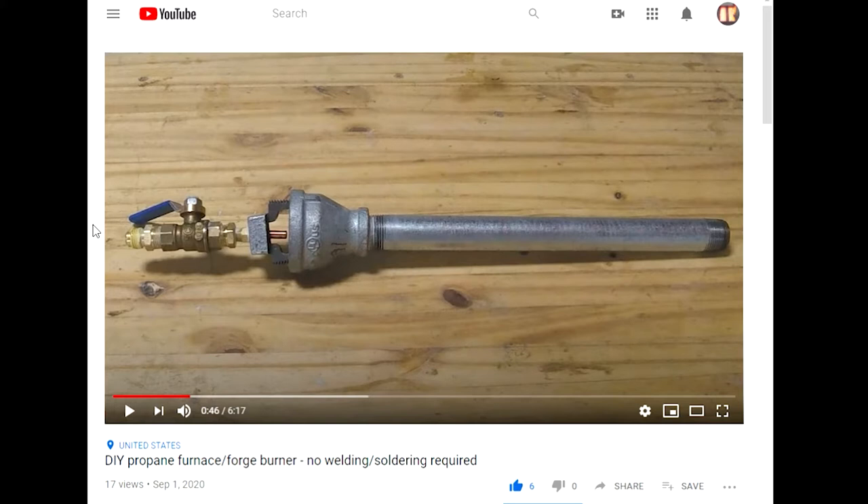Lesson number one: what is galvanized steel? That is the question I should have asked myself before starting the build. The reason I chose steel was that it has a higher melting point than the metals I'll be working with, mainly aluminum and copper. So I thought it was a good choice, but I did not know what the galvanized part was.